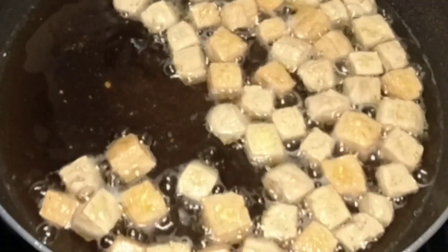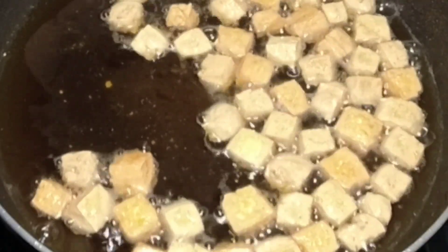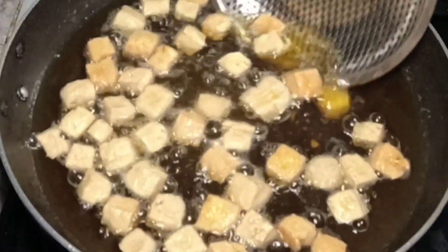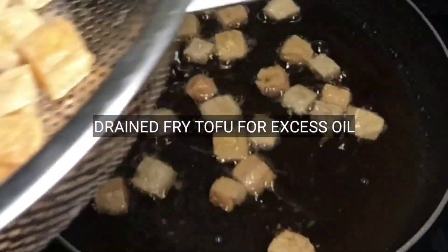So mga katropa, tingnan natin. I think okay na yung ating tofu. Yung gagawin natin, i-drain po natin — tanggalin yan at i-drain sa ating colander o strainer para matanggal yung excess na mantika.